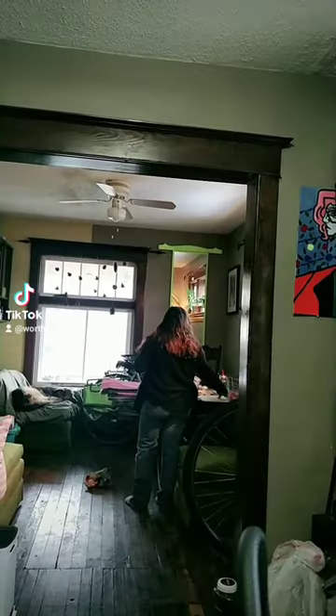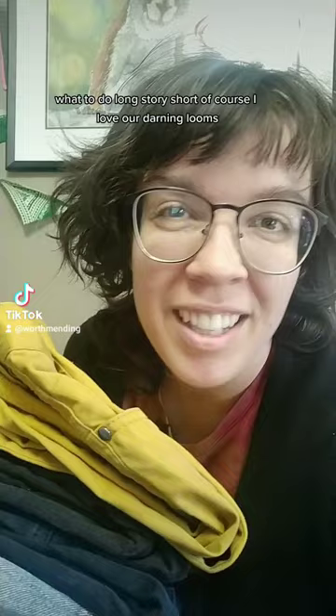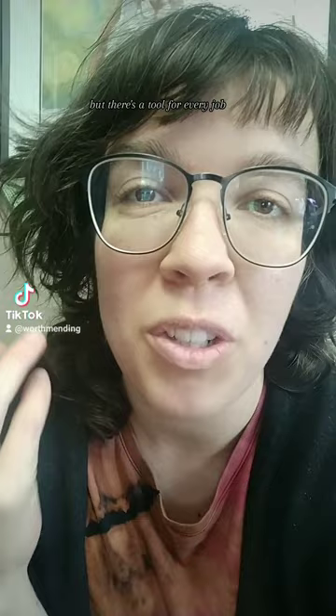Funny you should ask. My sister just showed up with a big pile of pants that have been mended or need work, and we can talk about what to do. Long story short, of course I love our darning loom — they can do a ton of really cool stuff — but there's a tool for every job and it's just not the tool for this job.